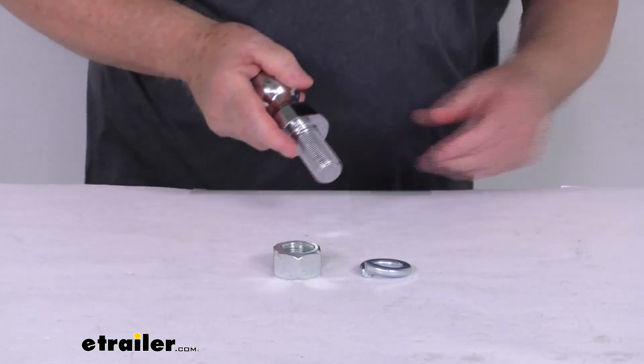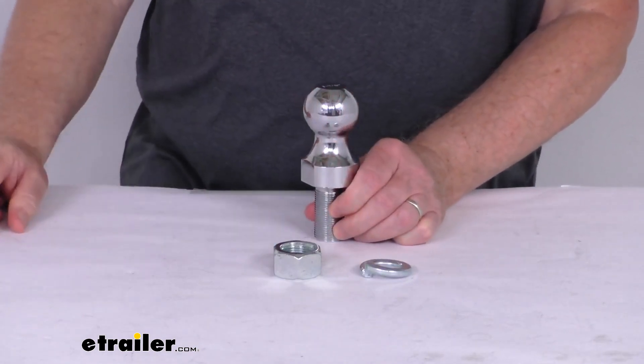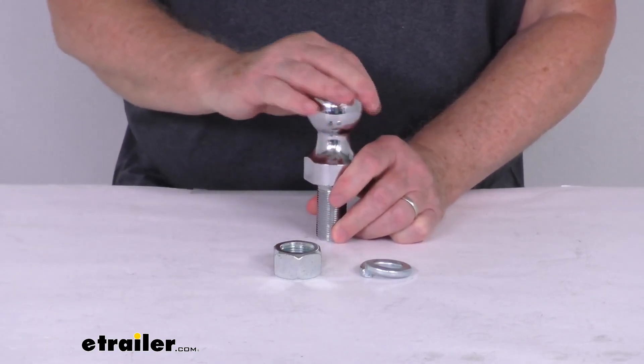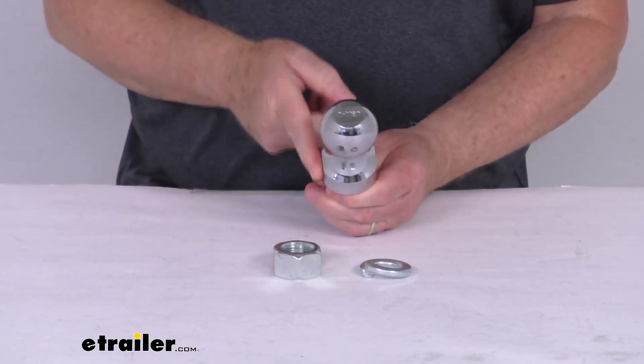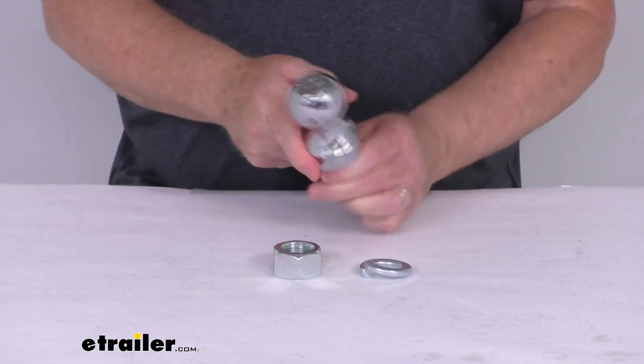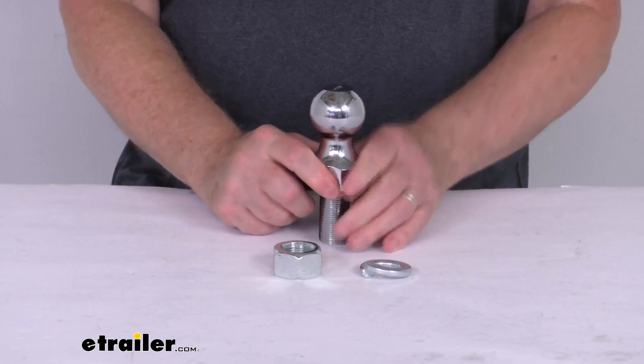If you notice, the thread on the shank is fine thread, so it provides an exceptionally tight, strong grip. It is a solid steel ball with a nice chrome plated finish, which is corrosion resistant. And if you look on the sides, you'll see the flat sections here — these are built-in wrench flats that make it easy to hold the ball in place while you're torquing the nut.